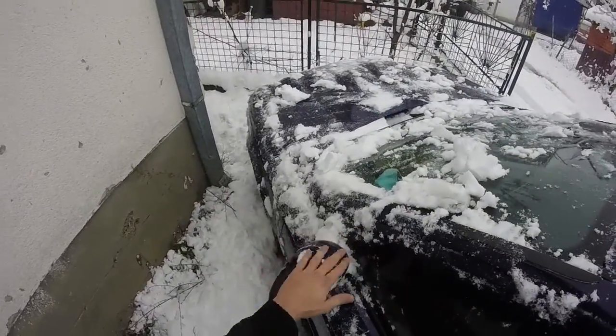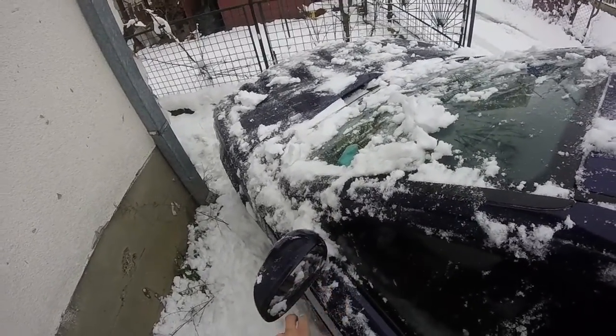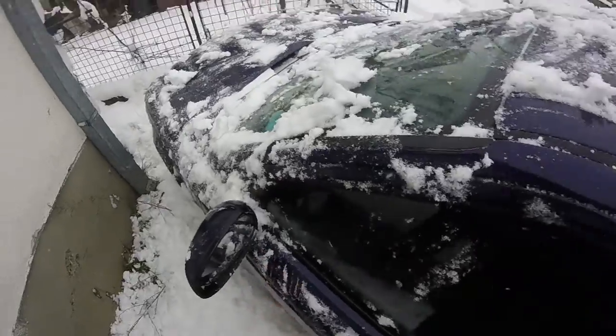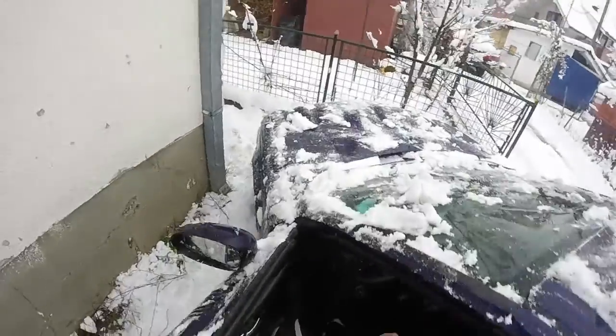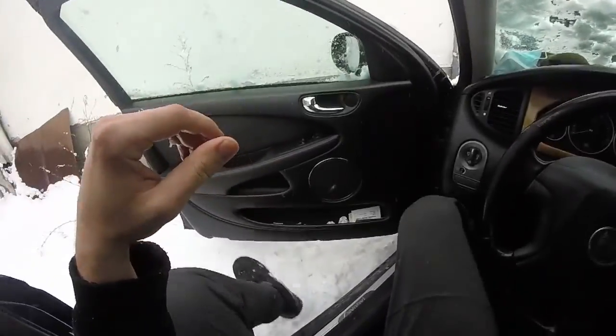Diesel engines are, I think, a little weak at this weather, so you must save them. How? I will show you right now.